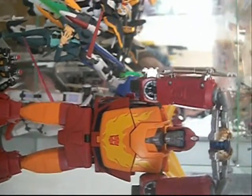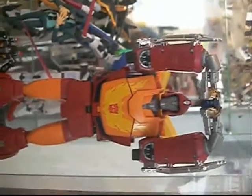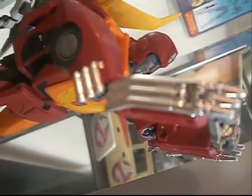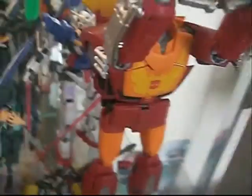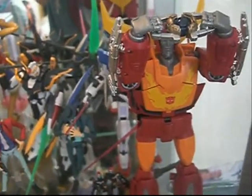It actually has the chrome pieces on the side. If I can just rotate that there — so here's the chrome piece. Unfortunately, it doesn't come with the Rodimus Prime Convoy, which is the trailer that you see him with most of the time.